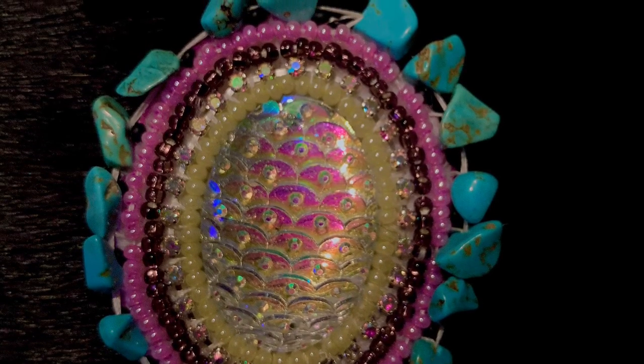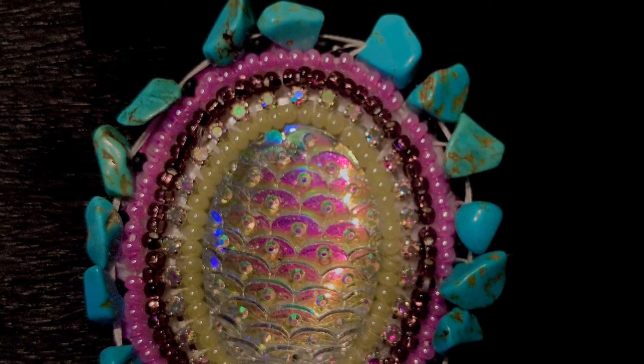This is my finished product of a beaded pop socket after completing the edging. Thank you for watching my tutorial.